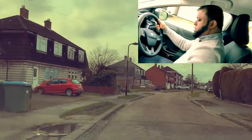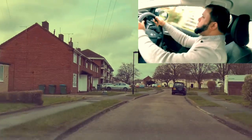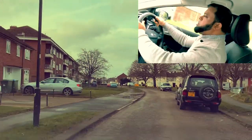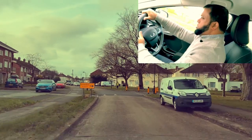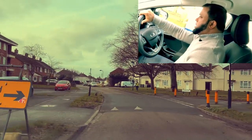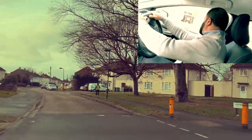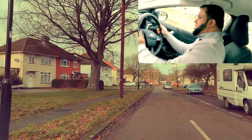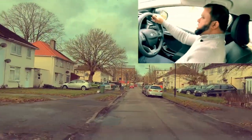Mirror, third gear. Next road right — mirror, mirror, signal right. Slow the car, second gear. No one coming — look into the road, not going to cut the corner. Don't cut the corner, go to your side of the road. Mirror, second gear. Mirror, third gear.